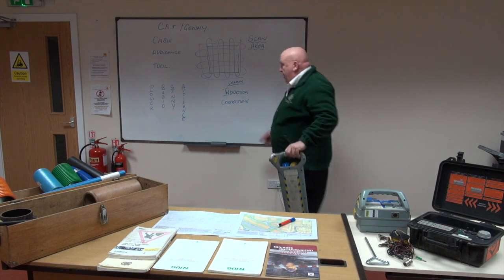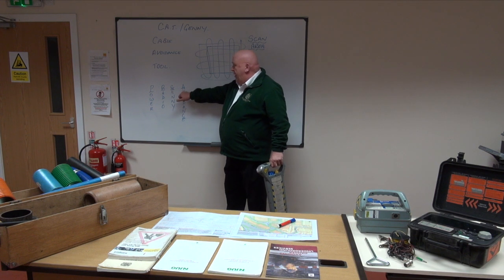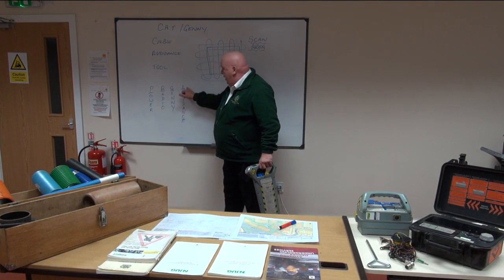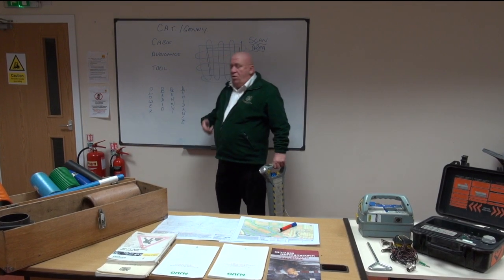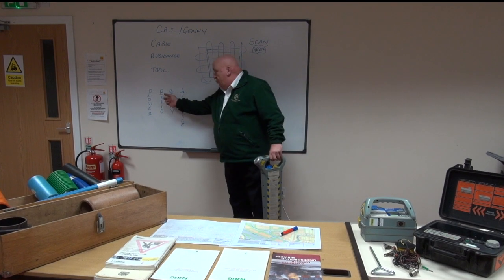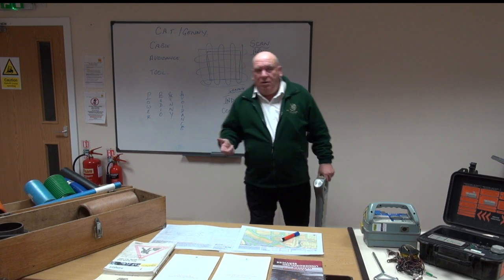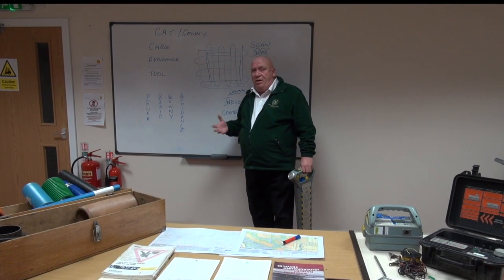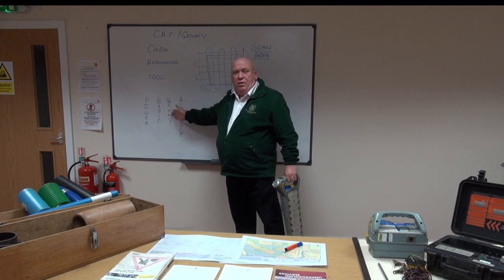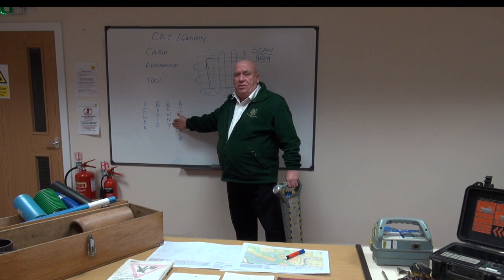On the CAT itself we have four settings: P, R, G, and A — Power, Radio, Genny, and Avoidance. Power picks up alternating current. Radio picks up radio signals, called EMF — electromagnetic field — which is radiated by live electric cables. The Genny puts a signal into a metallic pipe so you can trace it.